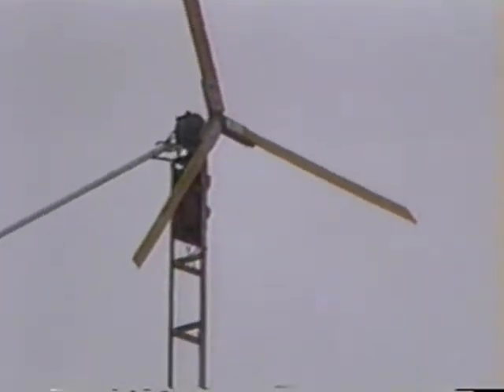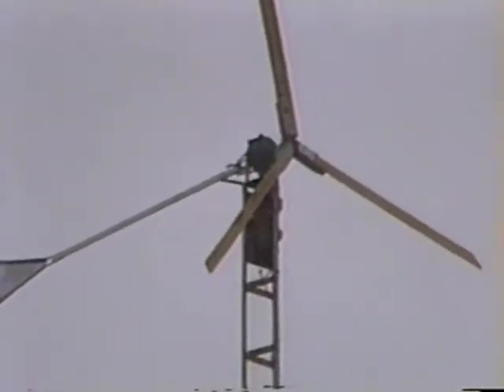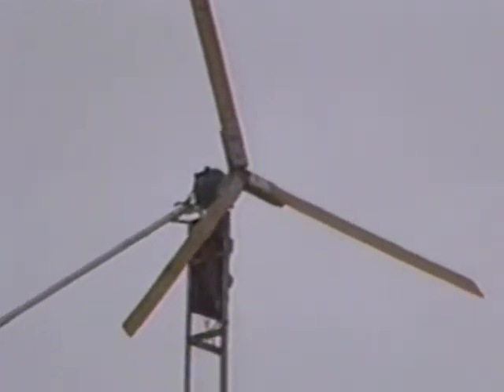Come on, get to action already. Can you see the whole thing pivots? I hear a little wind coming — it should start spinning here pretty soon.